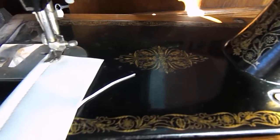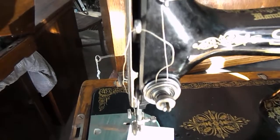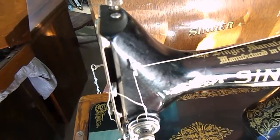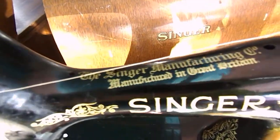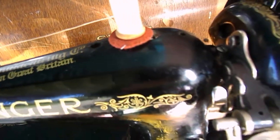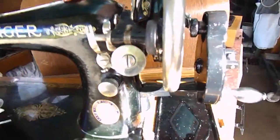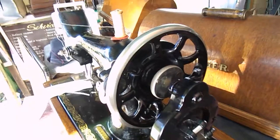You can see how beautiful the decals are on this — it's almost like this machine has never been used. Again you can see all on the top. Absolutely stunning, and the good part about this is it also has the spoked wheel.